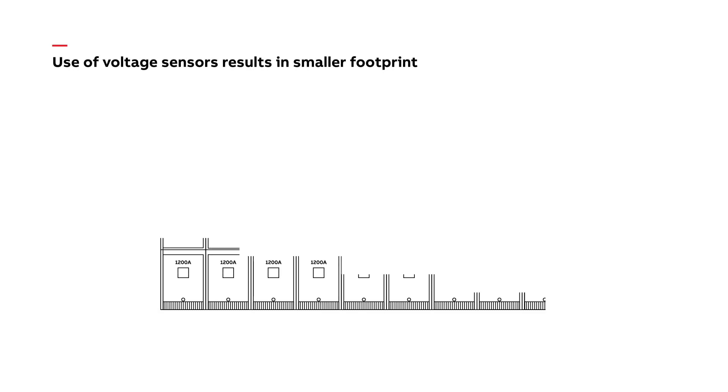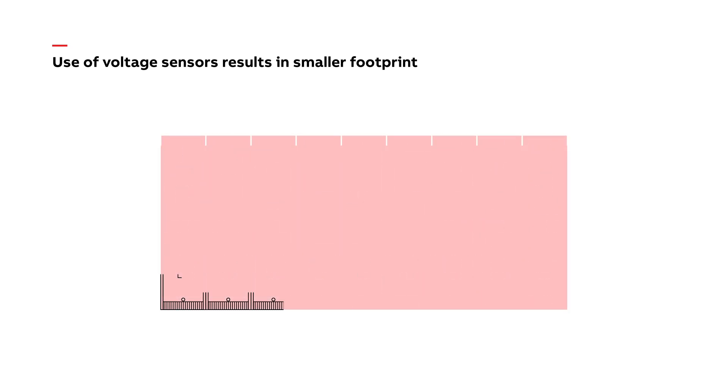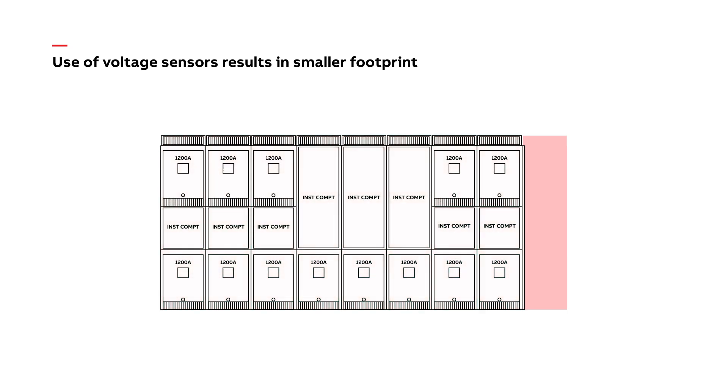ABB also addresses voltage transformers, which are large, require bulky specialized compartments, and are installed on draw-out or rack-out trucks with fuses that require periodic maintenance, all of which can reduce reliability. The use of voltage transformers often requires additional frames occupying more overall space and leading to a larger footprint. Voltage sensors are much smaller, do not require large bulky compartments, and result in fewer frames and less overall space.